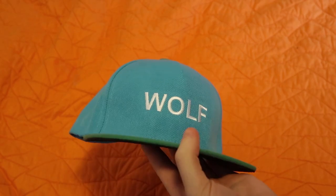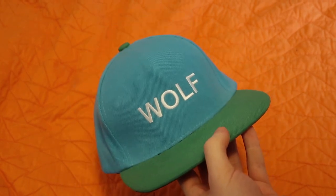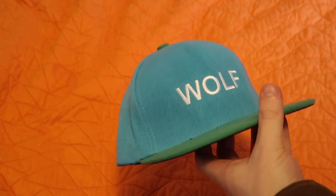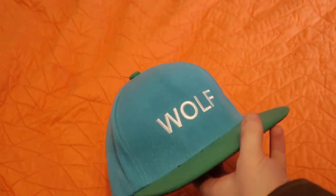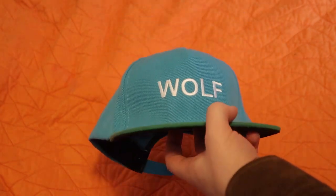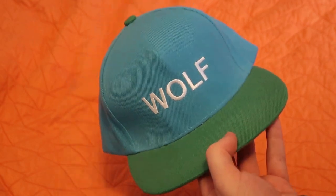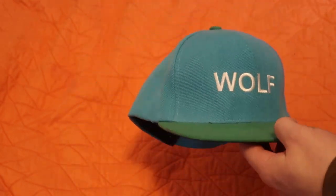Today I got with me the Golf Wang Wolf hat, obviously known for being on the cover of the Wolf album from Tyler the Creator. That's what it's pretty much known for — being on the front of that album cover. He wore it in promotional things and just out casually, but the big thing to remember is this represents the Wolf album. The coloring also represents the cover.